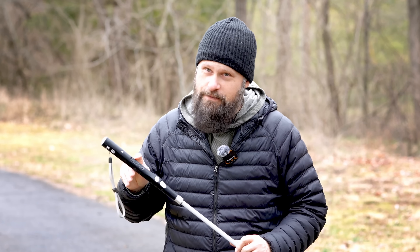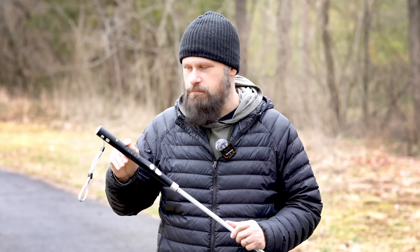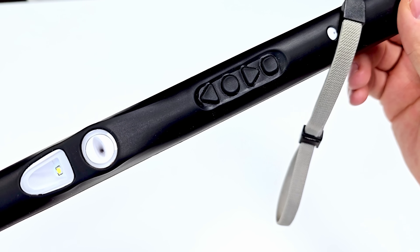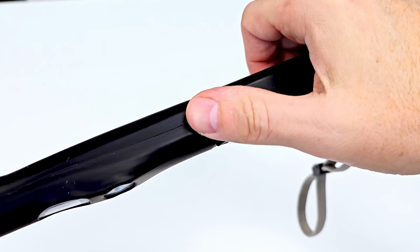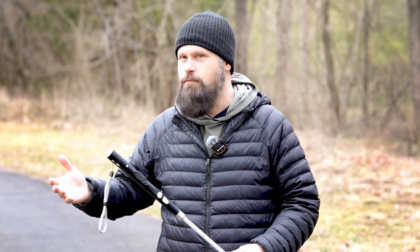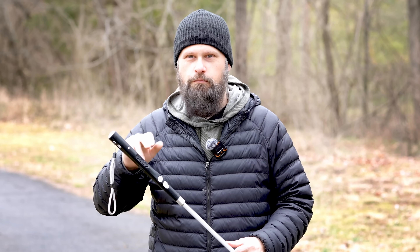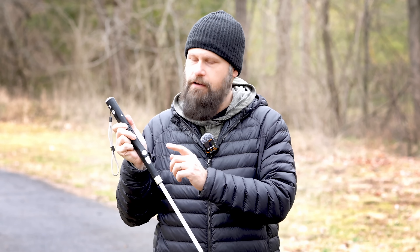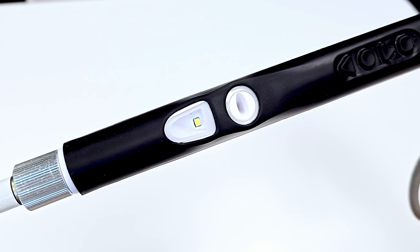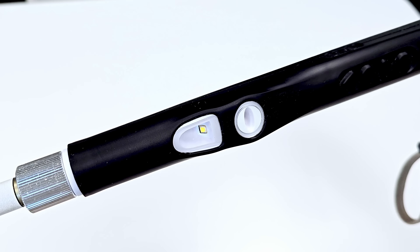One of my favorite changes on the Version 2 smart cane is physical buttons. I always prefer physical buttons over any type of touch panel or capacitive buttons. In the BVI community, we touch everything — we're very tactile — so it just makes sense to have physical buttons. This is going to make it much easier to reliably control the cane while on the move.